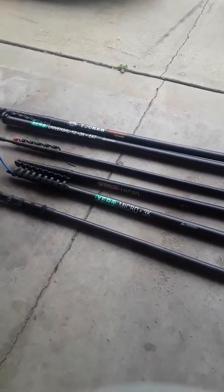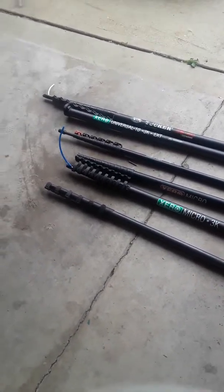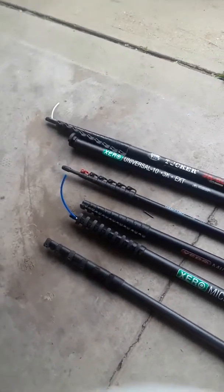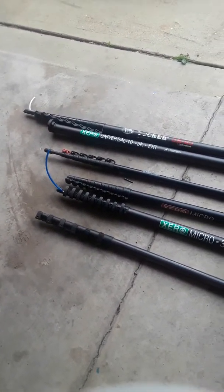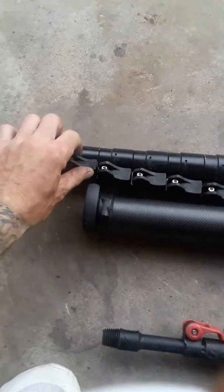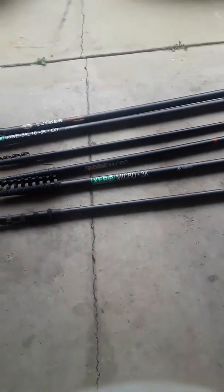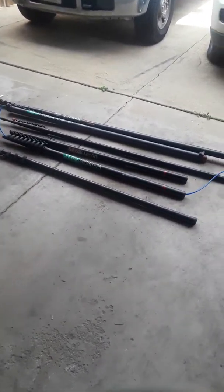I don't recommend doing waterfed from 100 feet. Honestly, beyond 70 feet you really need to get a lift — it's just not going to provide a thorough clean on the glass. There's a look at some of the clamping systems. We also have a Tucker CF45 out on a truck right now with their plastic clamping systems — they're the exact same design but plastic, really durable, and not as heavy.